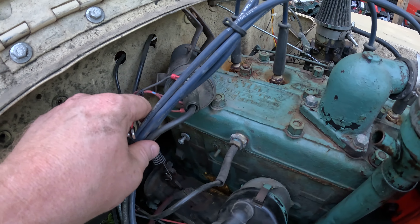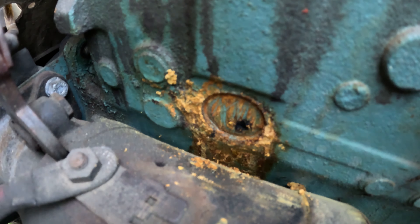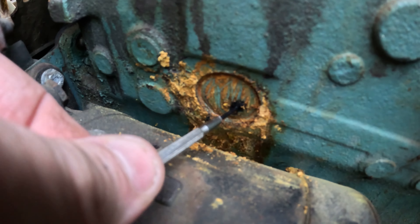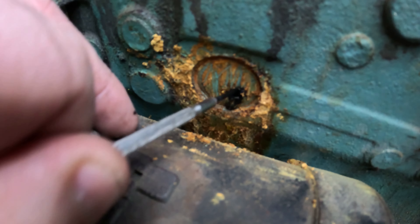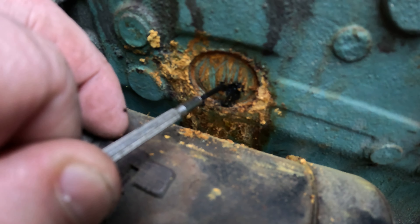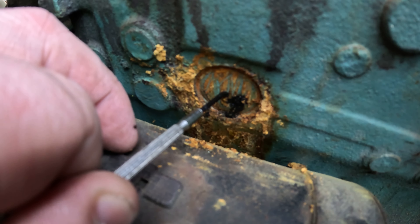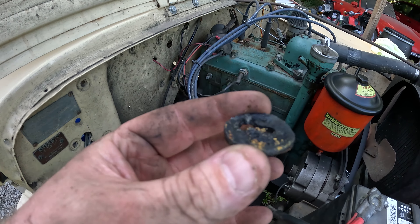I went ahead and pulled the coil bracket off and set it out of the way. Down here you can see we've got a hole right through that plug, and there's a bunch of sludge behind it as well. I'm going to go ahead and drill another little hole in it so I can get my seal puller — a common tool used to knock these out — down in there and pop that one out to see what we're looking at as far as junk behind it.